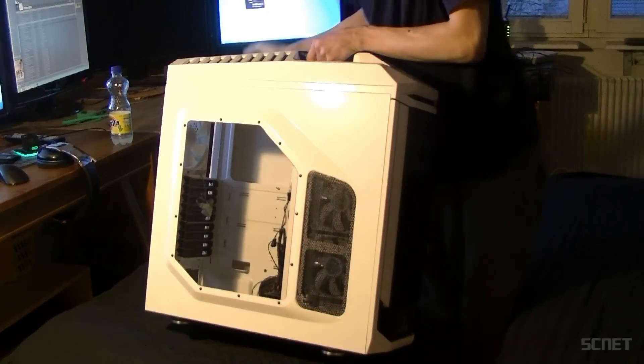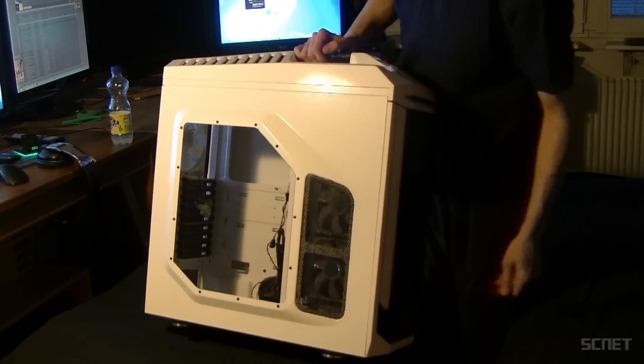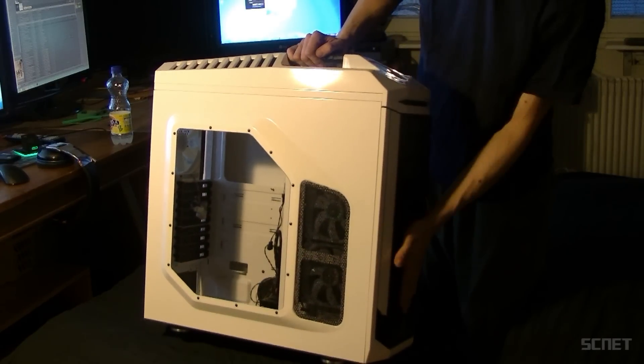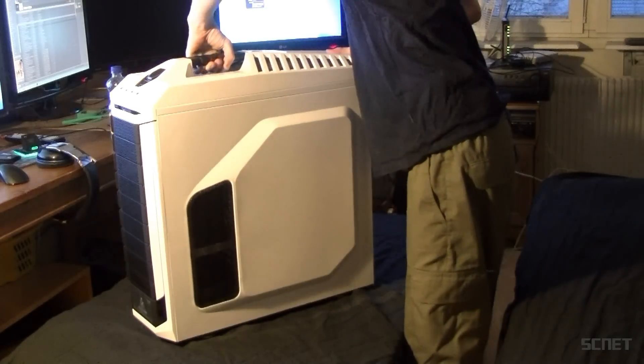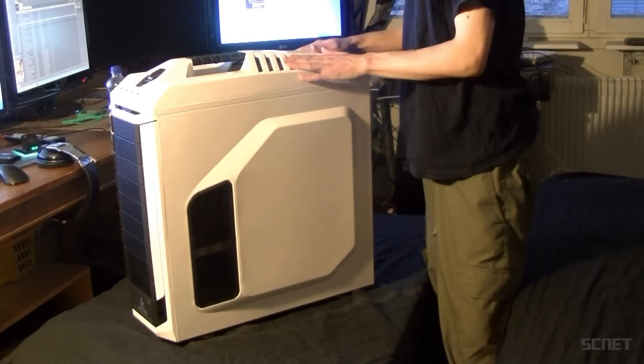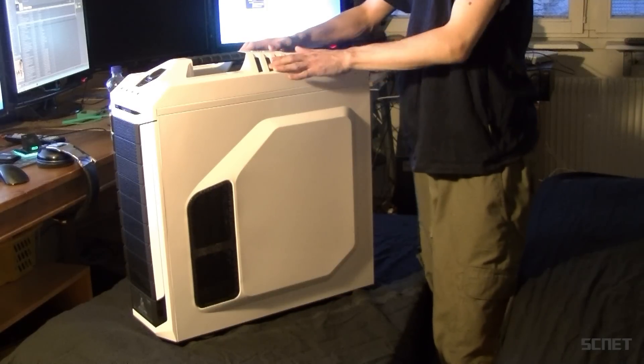There's a window on the side, and air intake in the front as well. On this side, air intakes too. And on the top here, you have a big 200mm fan.